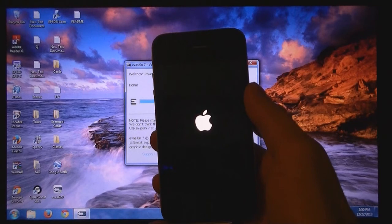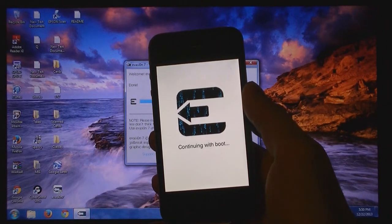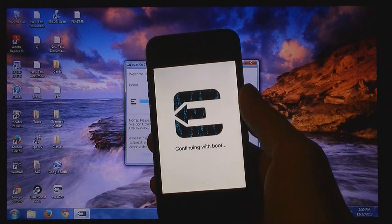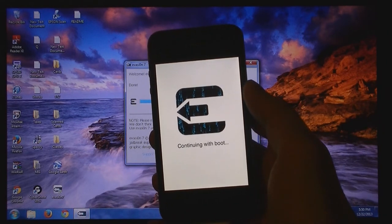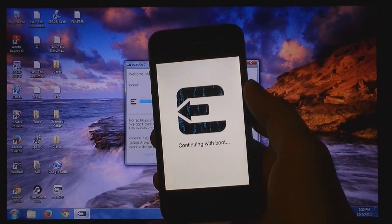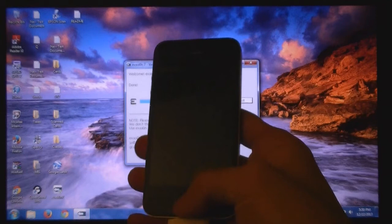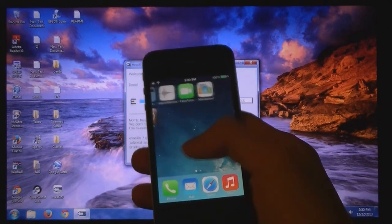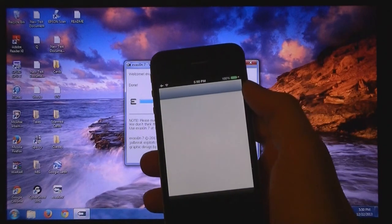Restarting again. Slide to unlock, then go to evasion. The device is now jailbroken, so go to evasion.